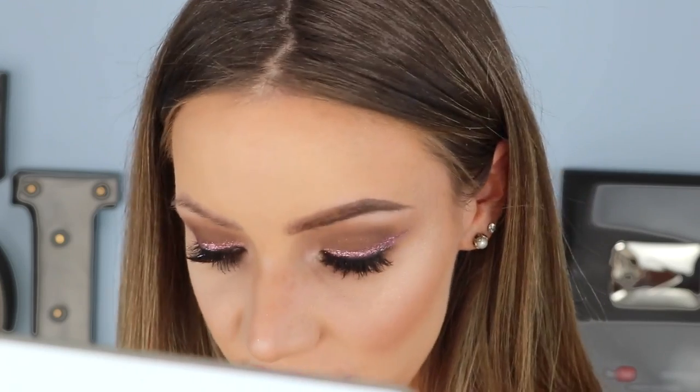I look so weird with one eyebrow on and one not — I need to get my brows tattooed again actually. So here we go guys, this is the finished look. I really hope you like how it turned out. I'm in love with it — I think it's so pretty, so feminine, and this eye look is just quite different. Using glitter as your winged liner is kind of a bit weird but I love how it turned out.